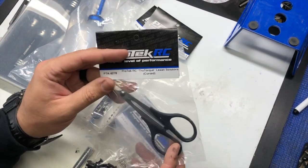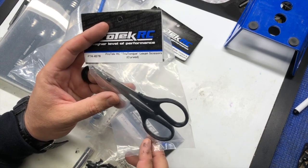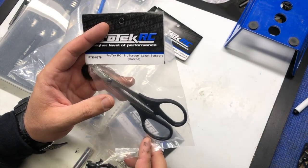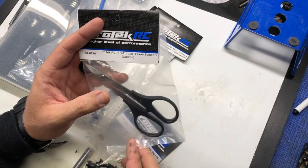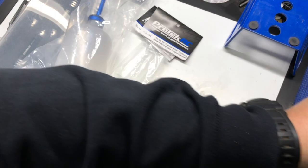Here we have Lexan scissors. They have curved and straight scissors for cutting out bodies. A lot of RC guys use them even for stripping wires and everything else — something that we all have in our box, and again available from Pro-Tech RC.